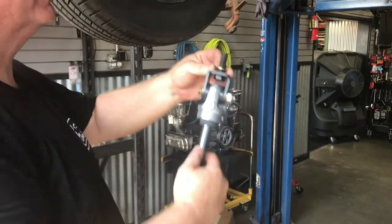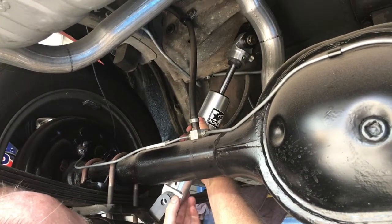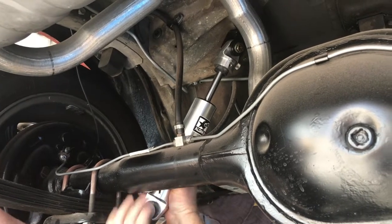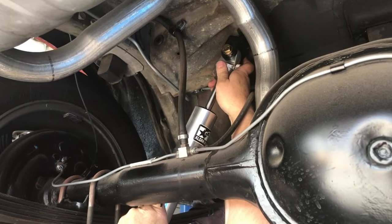The gold washers that came with the Alden American shocks will locate the adapter to the original hole. Now that the shock is in place, the shock bolts need to be aligned front to rear.